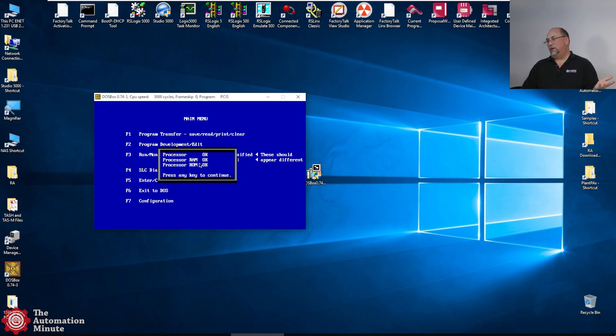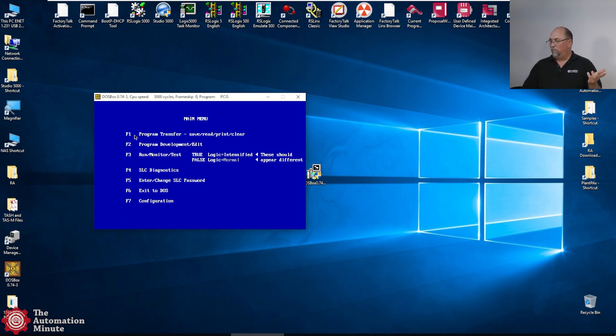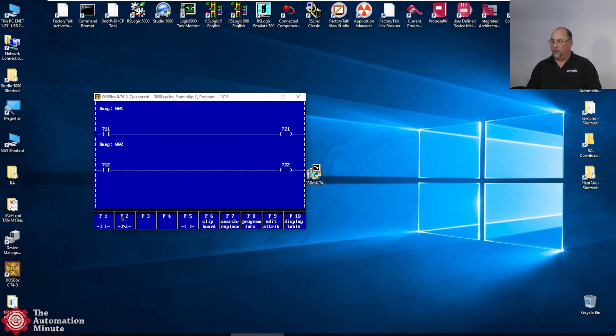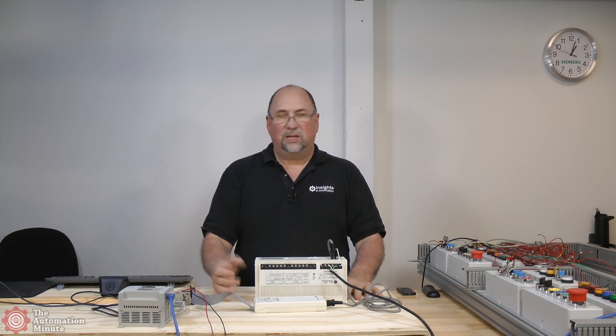That's using the default settings. If yours isn't the default settings, you can change those under F7. Under F1 you'll find the default baud rate, and under F2 you'll find the COM ports — look, only 1 and 2. So let's back out of there. If I now want to upload it, I can just do F1, then F1 read from SLC. It's read it in. I hit Escape, go to F2 Program — and voilà, there's my program. This had about 68 rungs in it. That is everything you need to know to get online with these old SLC 100s and 150s and pull the program out.